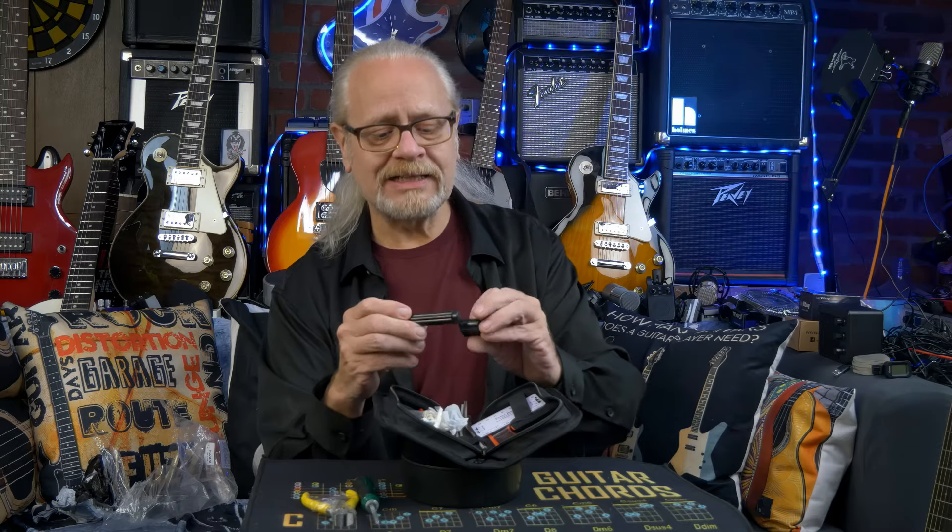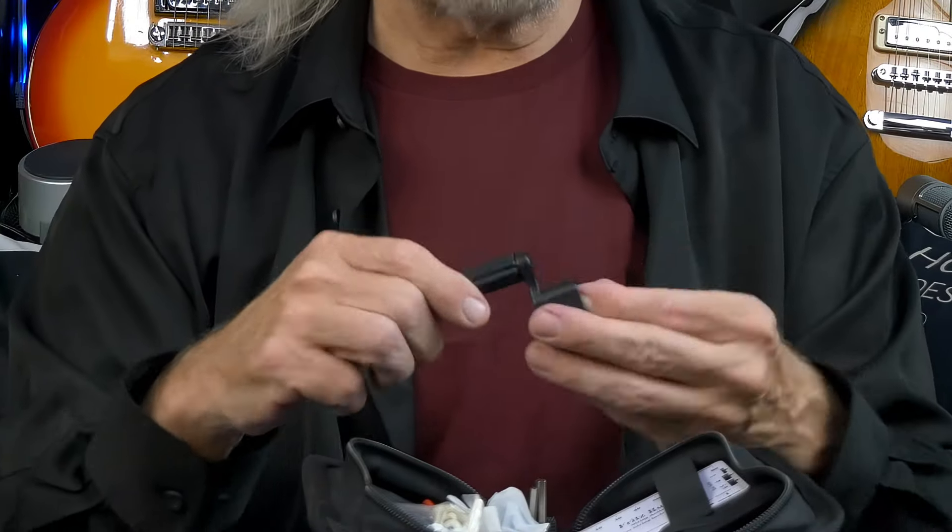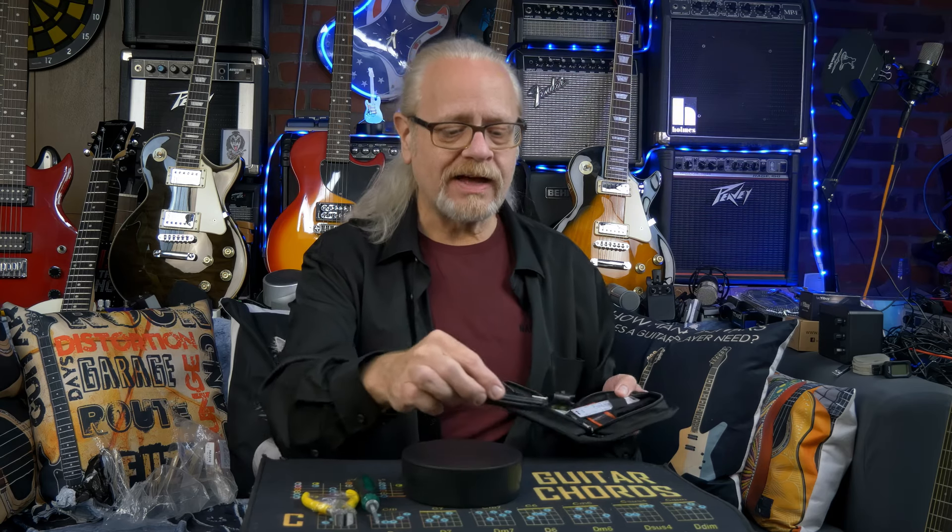Next up in the kit is a string winder — very cheap feeling, lightweight plastic. If you don't have a string winder, I'm sure that'll work just fine. But this is, you know, $0.20 plastic stuff. I'll say not so great.